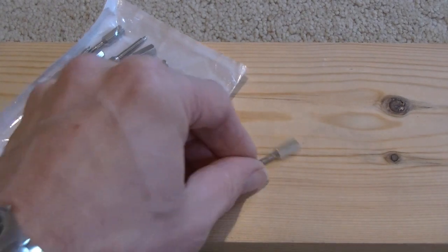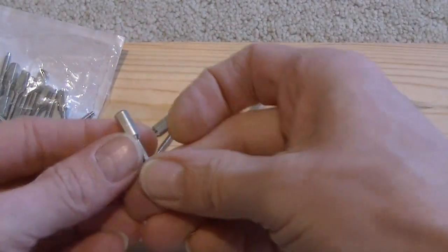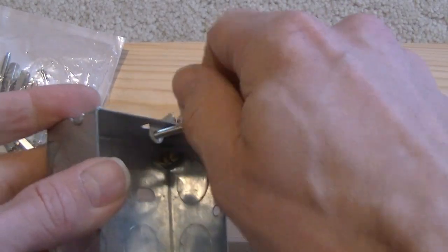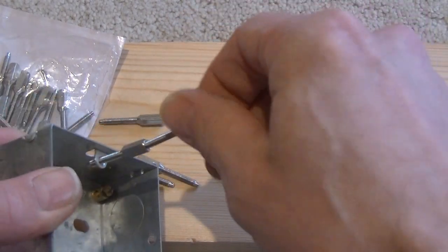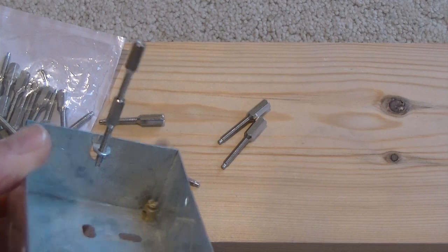Well, the answer comes in the form of socket switch screw extension studs. I bought these from Amazon — they come in packs of 30 and, as the name suggests, they're extension studs. You've got the screw thread here which fits into the back box of your socket, and then depending on the length you need to extend, you can just keep adding more and more studs. Clever idea.